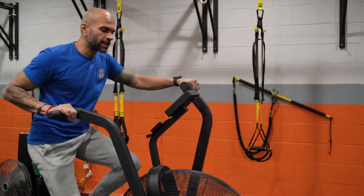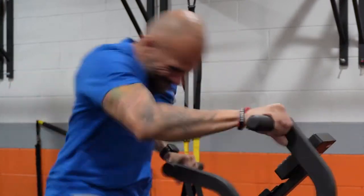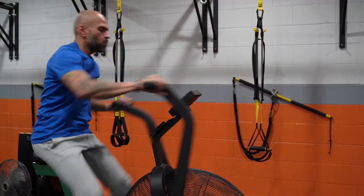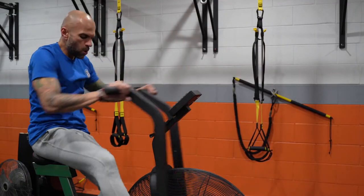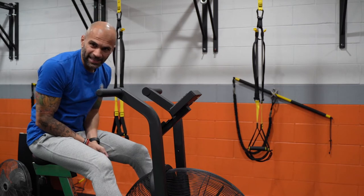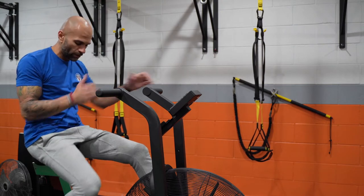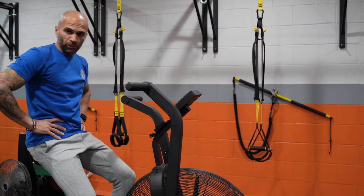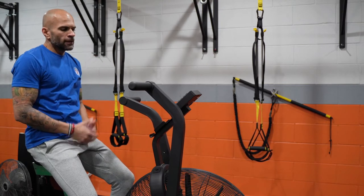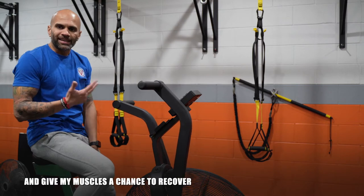It's counting me down from three seconds. That was 10 seconds of all-out effort — there's no way I can sustain that for 30 seconds. Now it's giving me 60 seconds to allow my heart rate to come back down. You can pedal lightly, or simply breathe in through the nose and out through the mouth. This will allow my heart rate to recover so I can push really hard on that next interval.